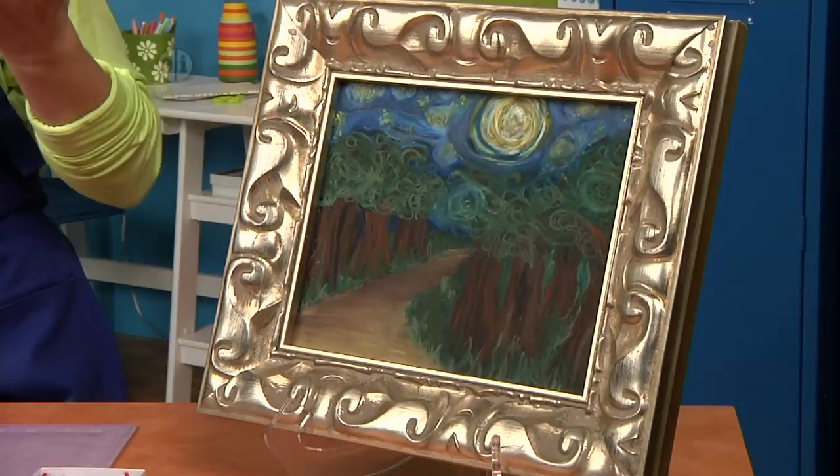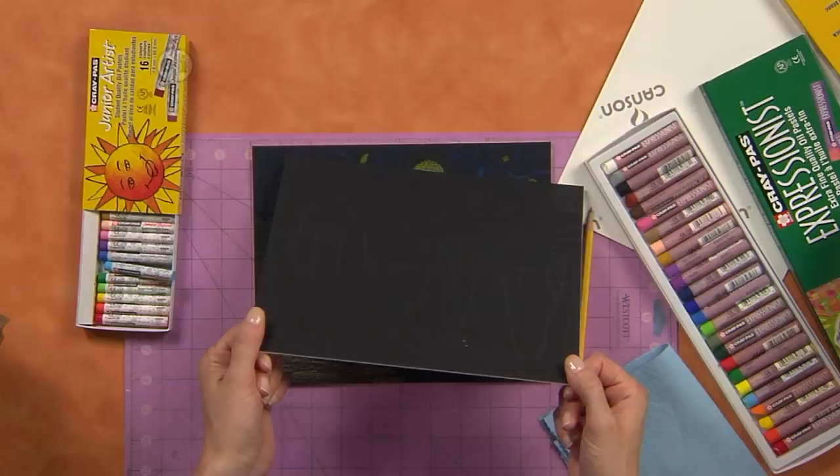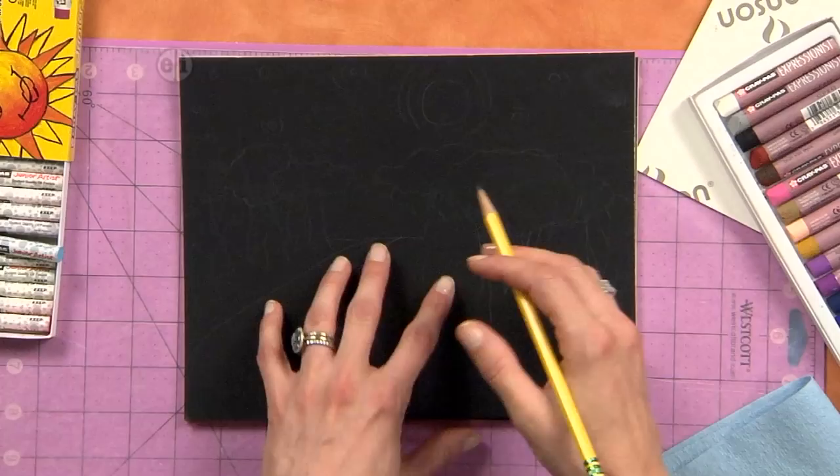To make this, you're going to need a black board and some oil pastels. You're also going to maybe need a frame, a pencil, and I think we're ready to get going. The first thing we're going to do is sketch out our landscape, and you could practice this on a scrap piece of paper, or you can get right to it like I have here on my black map board.